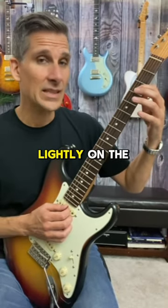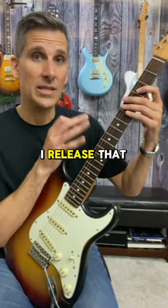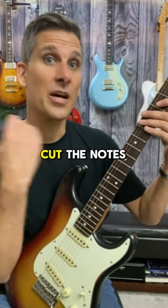I press very lightly on the strings to create a muted sound, and then I release that pressure quickly to cut the notes off.